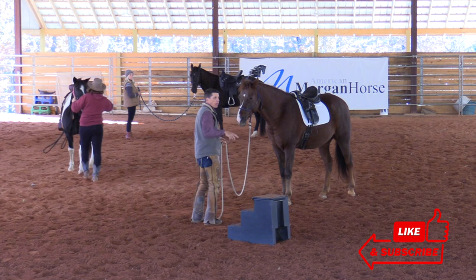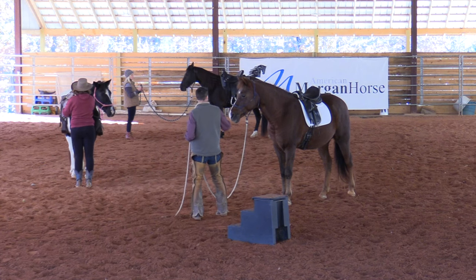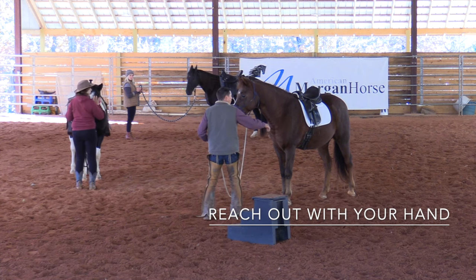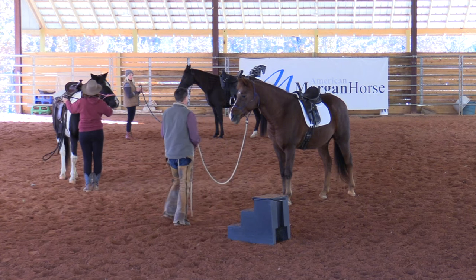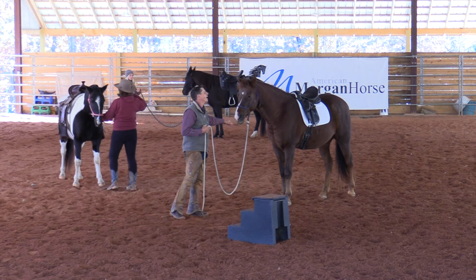So if you've got to where you can back up pretty well, then I want you to approach your horse. I like to think of it like, when I approach a horse, I reach out with my hand. Sometimes they're not interested in smelling, but I still put my hand out there, because that reminds me to give them one shoulder. So when I walk up to a horse, it's less intimidating if I turn and give them a shoulder.